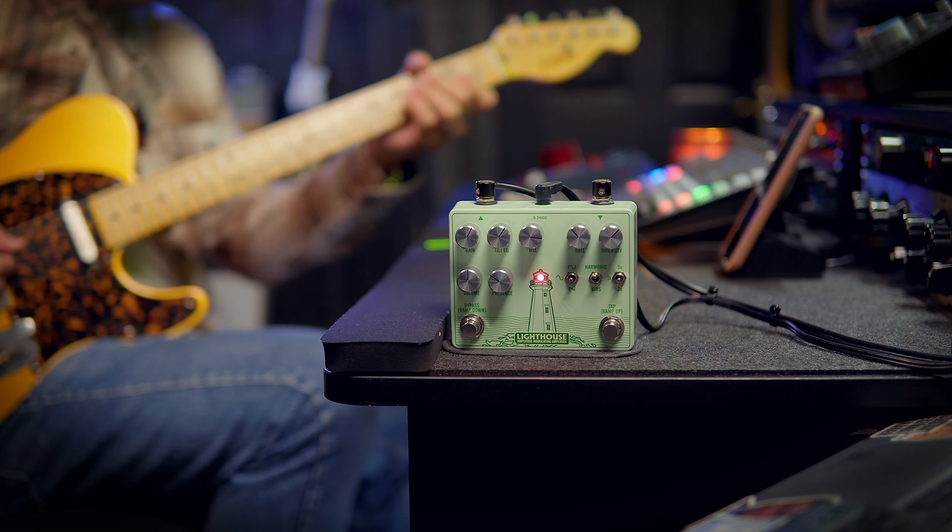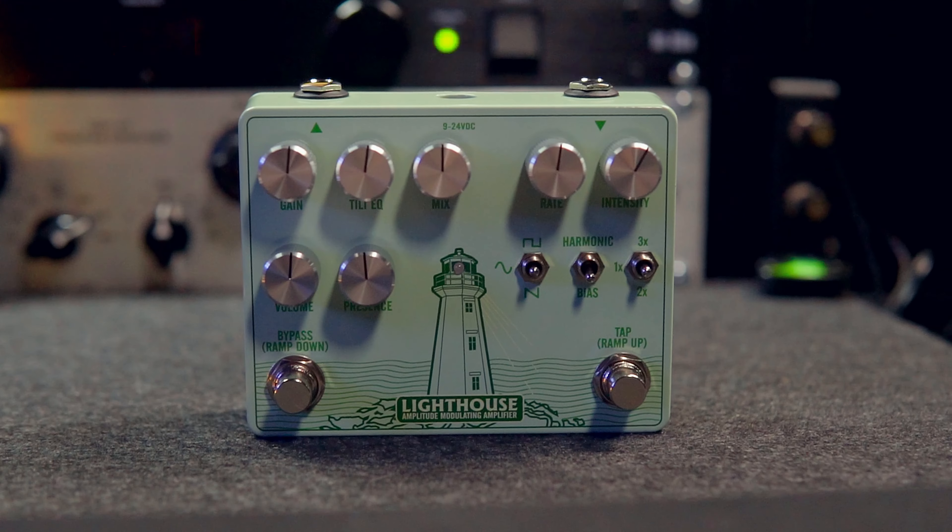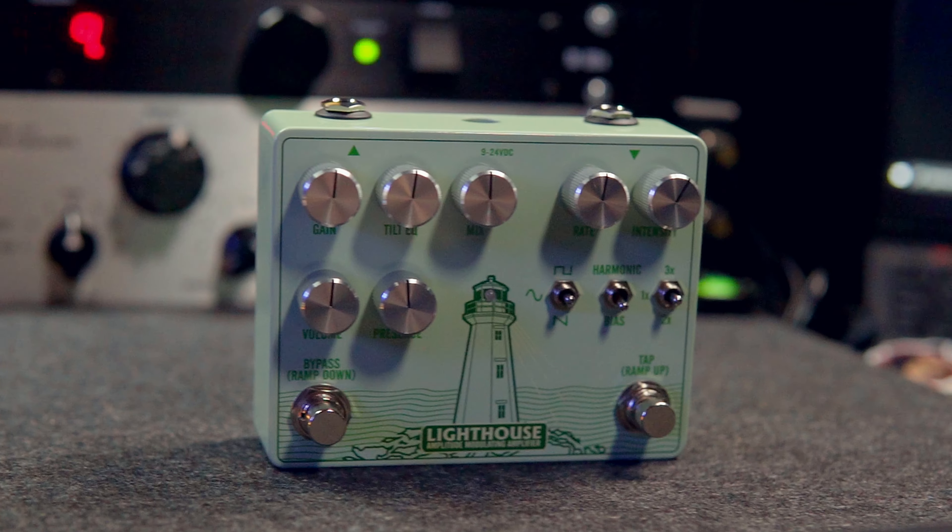Overall, one of the most beautifully voiced tremolo pedals that I have ever tried. Once again, Bennett Custom Audio knocking it out of the park.